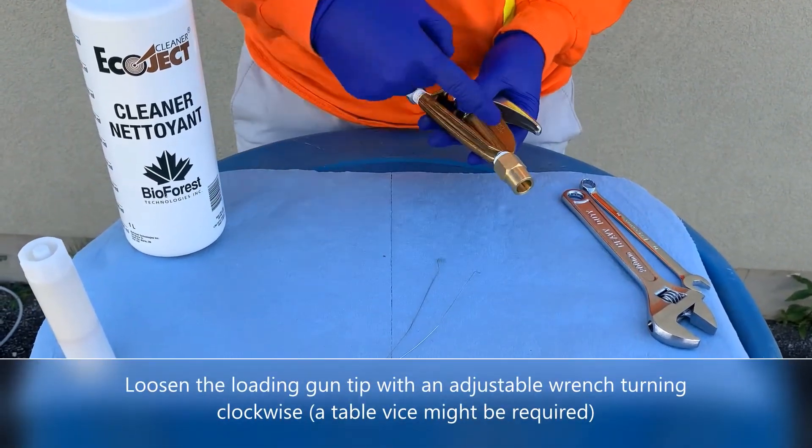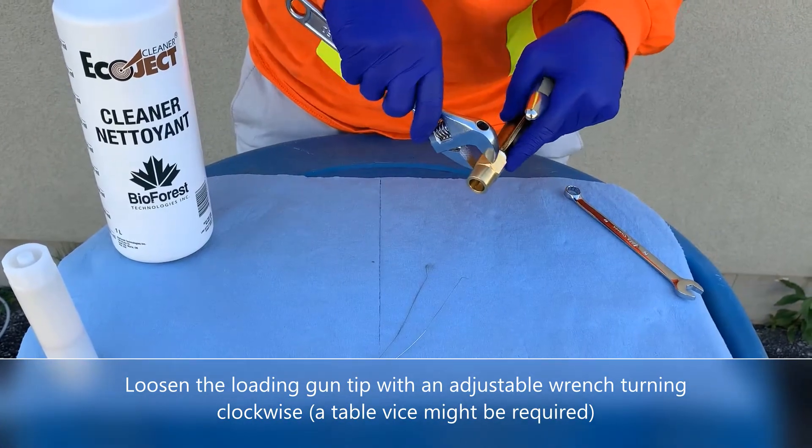Loosen the loading gun tip with an adjustable wrench, turning clockwise. A table vise might be required to hold the gun steady during this step.